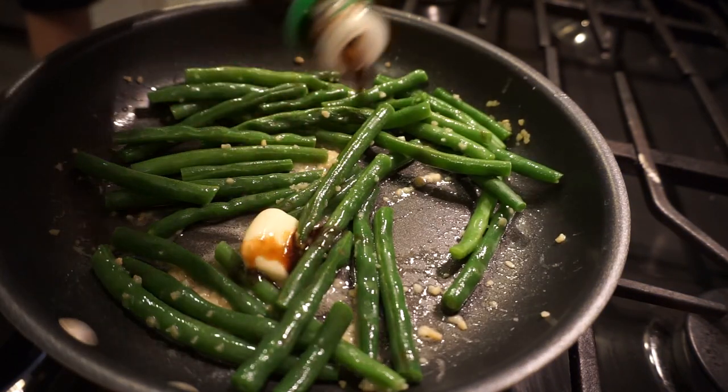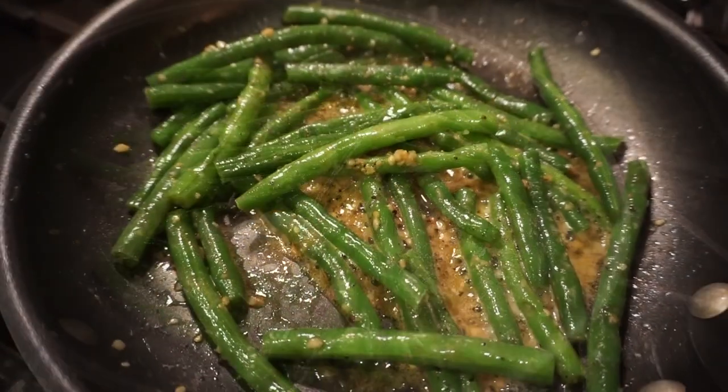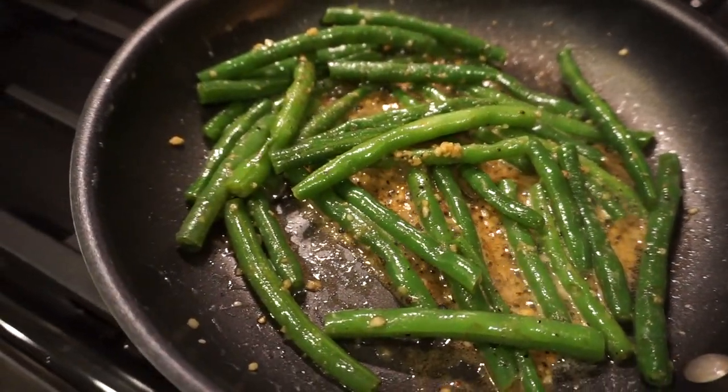To the green beans in the sauté pan I'm adding just a splash of soy sauce and then some salt and pepper, and that's it. I do want to make mention that these are obviously not Mandy-in-the-making green beans — nobody can beat those — but they are still really good for fresh green beans.